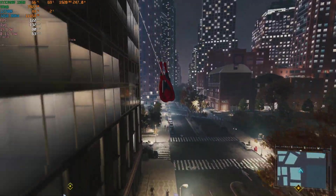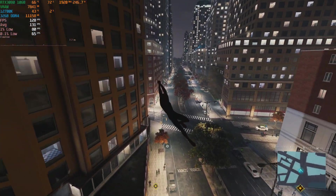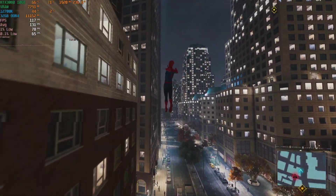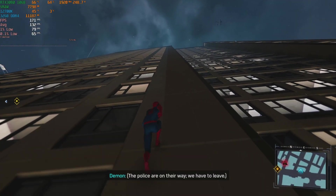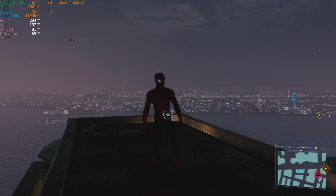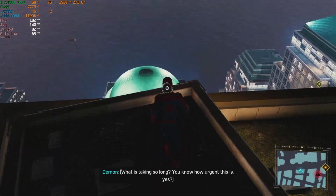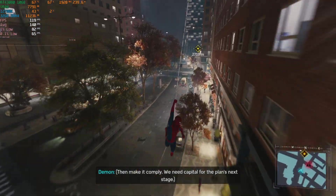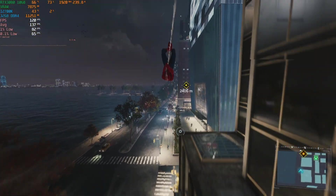We are still getting a very good experience — about 132 frames per second average, with 1% lows and 0.1% lows at 65 and 78 respectively. If we go up this building, you do see the frames per second increase quite a bit. On top of this building looking out over New York City, we get about 200 frames per second with GPU usage still at 71% — it's just because there's very little detail to render at this distance. The closer you get to the ground, obviously you get AI involved and there's a lot more detail to render, but this is still a high refresh rate experience.